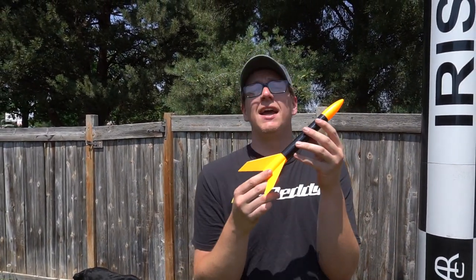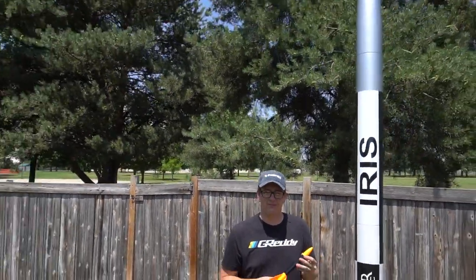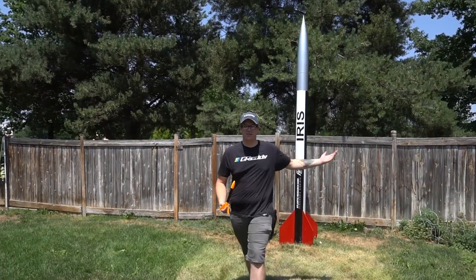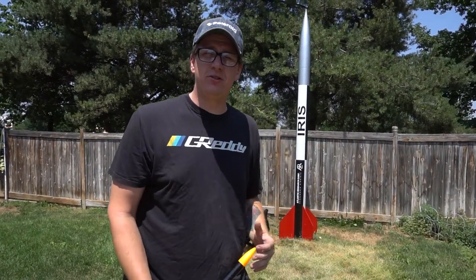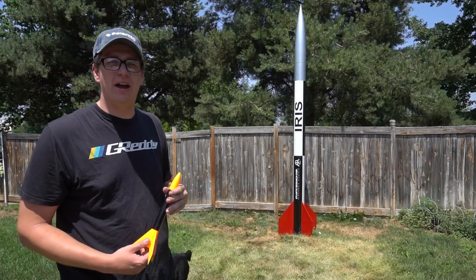Welcome back to another episode of Rocket Vlogs. This is an Estes Alpha, a very common model rocket. This is also a model rocket. And this is my seven-and-a-half-inch two-thirds-scale Atlantic Research Corporation Iris sounding rocket.